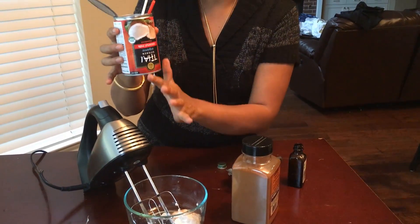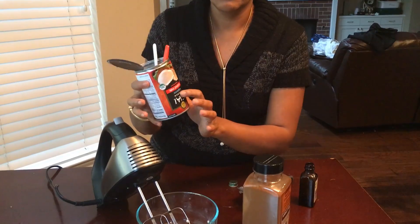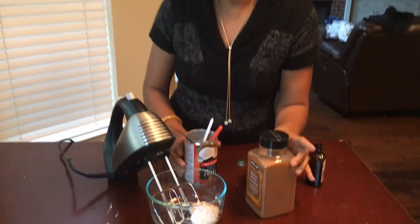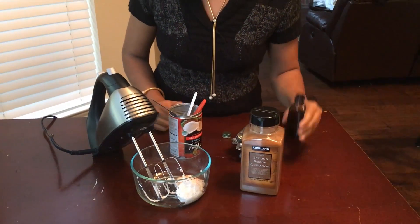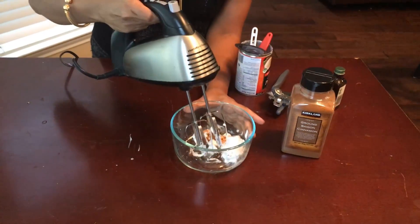Again guys, if you are going to do the whole can, you need one whole can of creamy coconut milk, half a teaspoon of ground cinnamon, and 3 drops of vanilla. But this is the recipe, and then you have to start whipping.